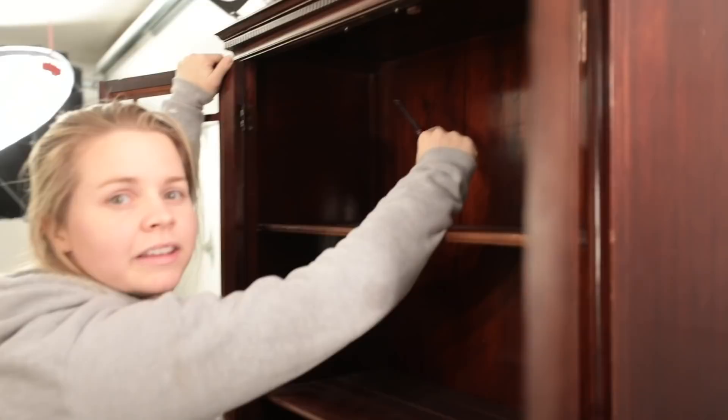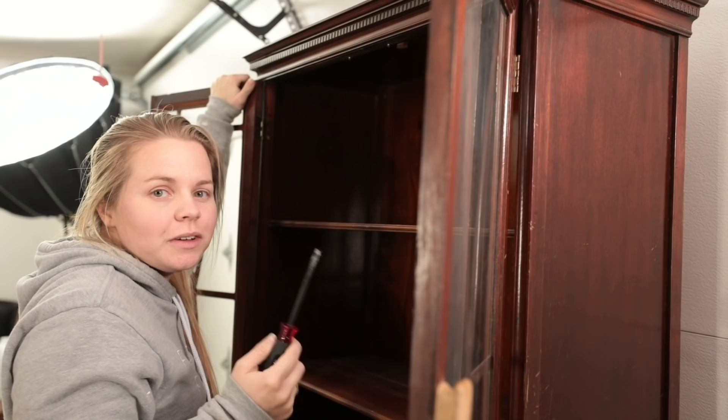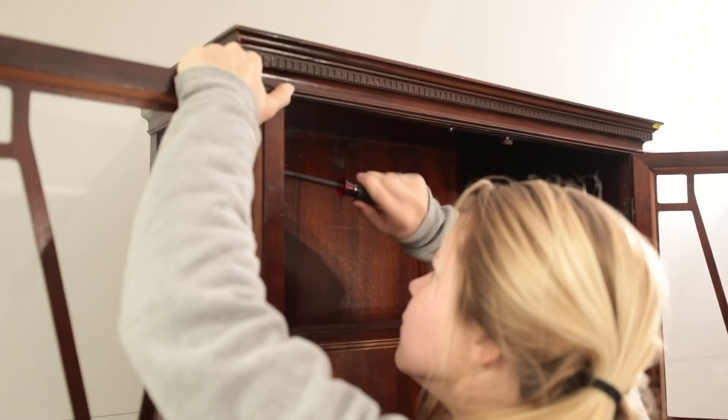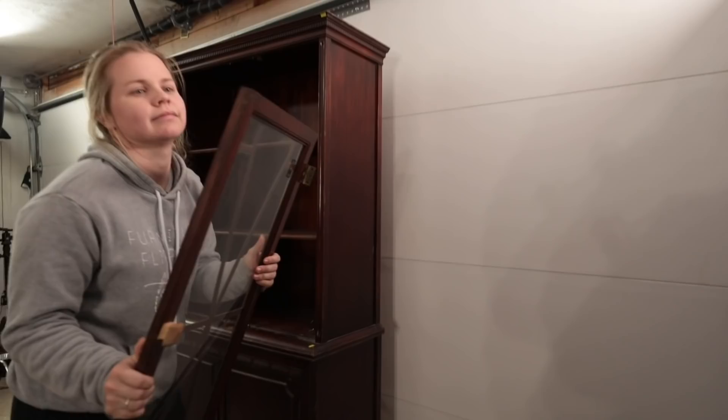Flathead screws are a bit tougher to get out, especially when they're old, because there's not a lot for the screwdriver to grab onto — it kind of slips out pretty often. These are in there tight so I'm working hard to get them out. One door off. I'm sad about it but it is the best possible thing we can do at this point. Second door off.